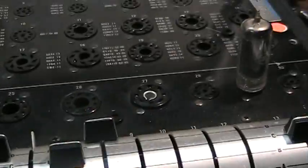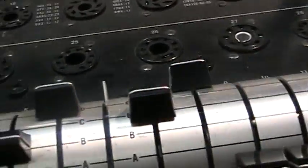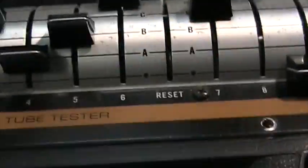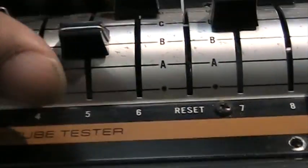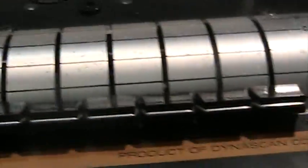That's pretty much it for the demo of the 747BBK tube tester. One more thing: when you're done making your test, turn it off. To reset all the knobs, just take this lever here and pull it down and it will take all your set points back to zero, so you can start all over again for the next one.